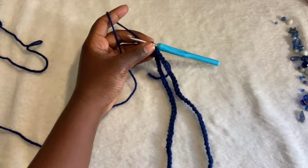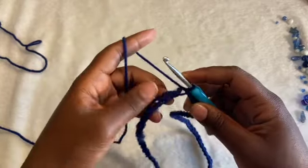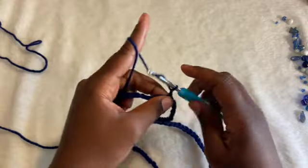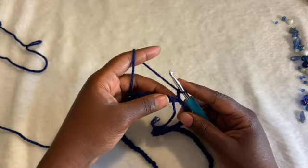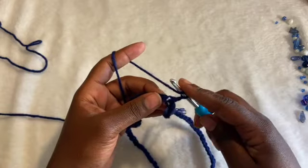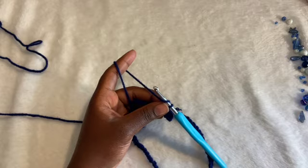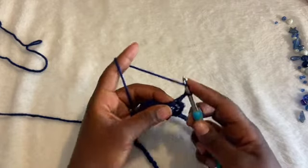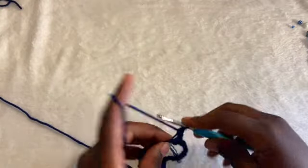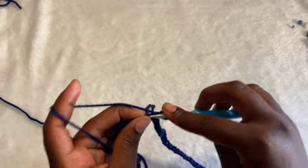You can't untwist it — you'll have to frog everything. So again, just like before, every row will start with a chain 2. Don't count it as a stitch — it's just to prevent space. For this, we're going to half double crochet all the way through, one in each stitch. We're going to have 90 total half double crochet.